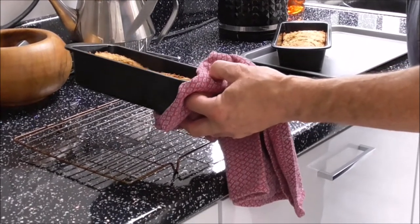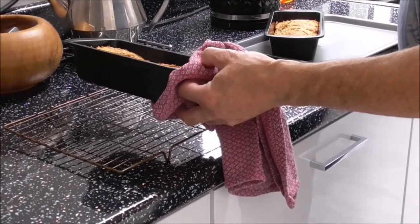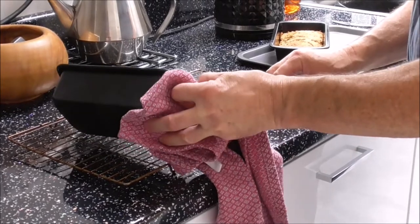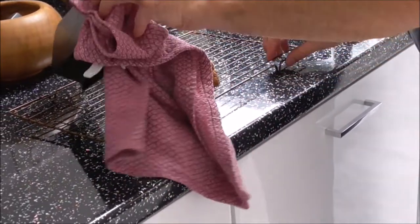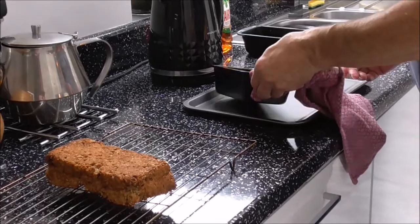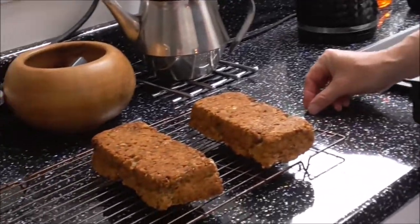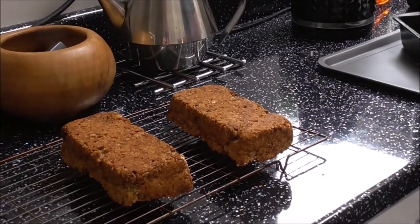So I've run a knife around the edges to make sure that the wheaten loaf comes out, and I'll do the same over here. And we'll leave those to cool.